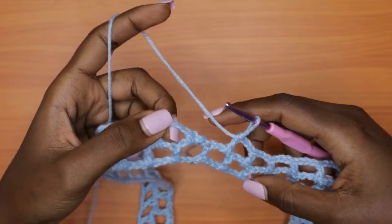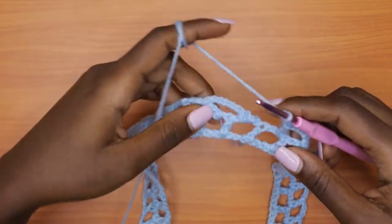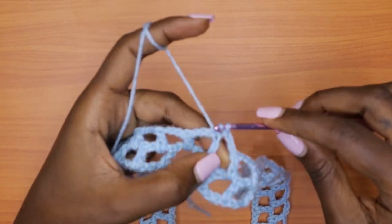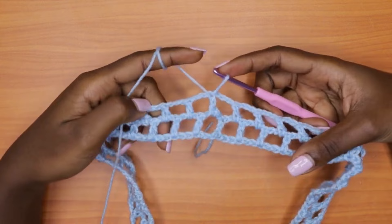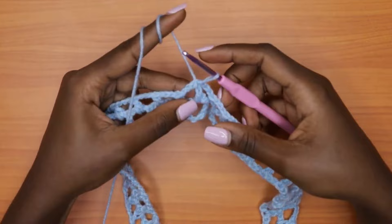Coming to the end of round two, I've placed my last double crochet into the last chain-three space. Now make a chain of three and go into the second chain of the first chain-five of the round — that's chain one, two — and slip stitch there. That marks the end of round two. You'll notice the seam line alternates sides each round but stays in a straight line rather than spiraling diagonally, which is why we change direction every round.